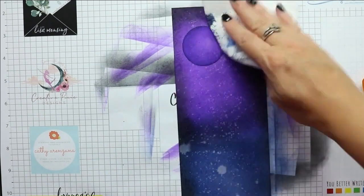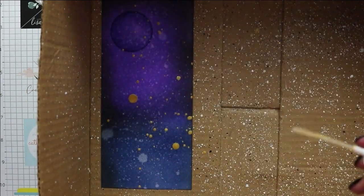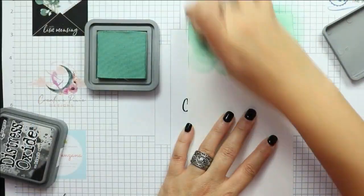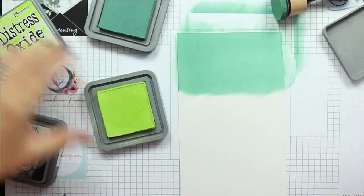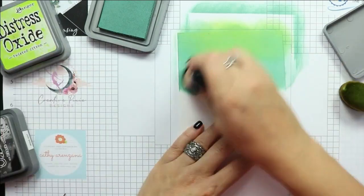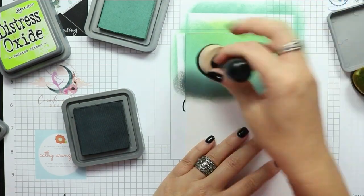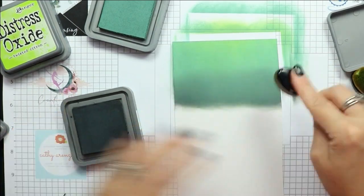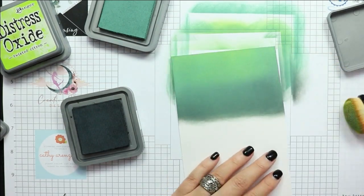Once I'm happy with the ink blending, I spray the panel and blot it dry with paper towels. I add some gold splatters for a little bit of interest, then set this panel aside to dry. For the grassy hills I use Evergreen Bough Distress Oxide ink combined with a little Black Soot at the edges, and I bring in some Twisted Citron at the top to brighten the panel up. Then I use the cloud and grass edger dies to die-cut that panel.